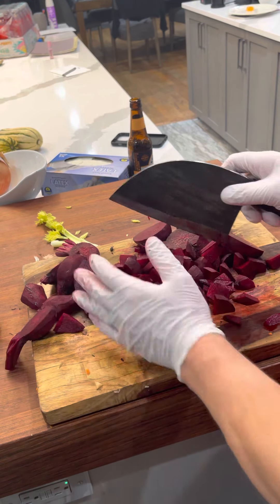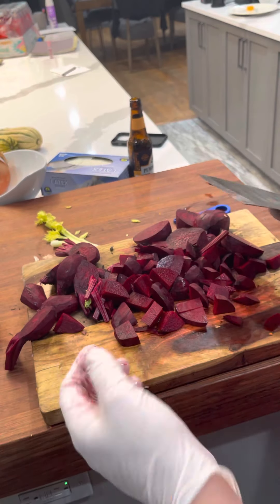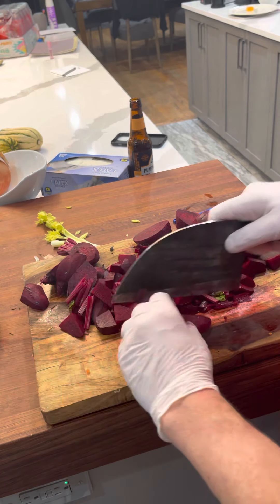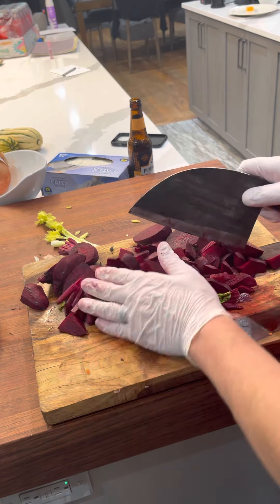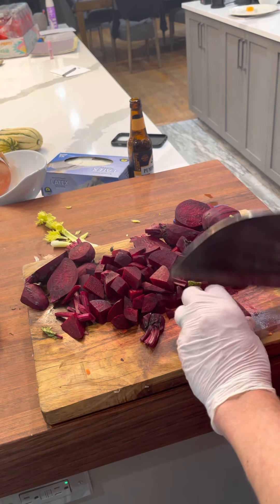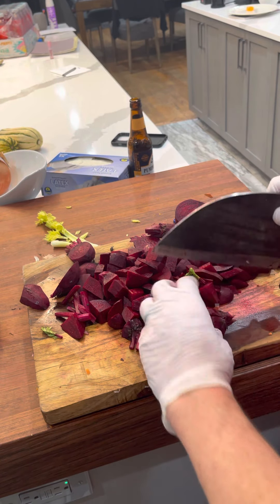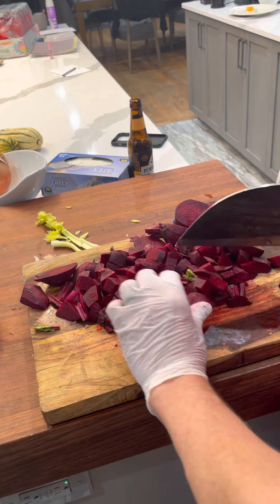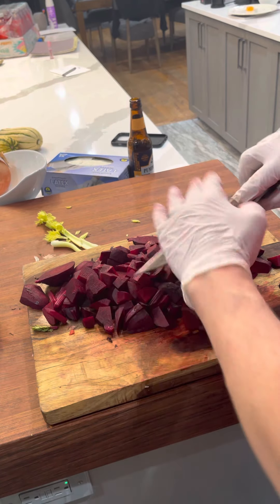Borscht is one of those dishes that can be served hot or cold — I like it hot. In the summertime you could put a little sour cream in, puree it, and make a nice cold soup. I find it a little more refined making it hot — when you make it cold it's not quite as elegant, though that's arguable. I think the cold takes away from the beet flavor a little bit so it's not quite as rich.